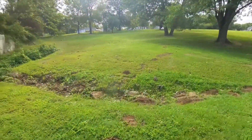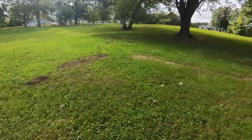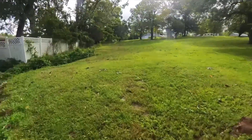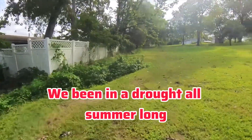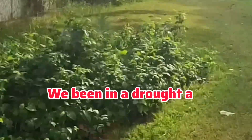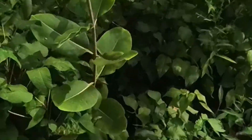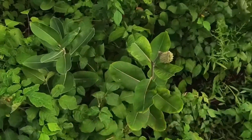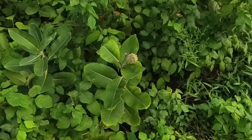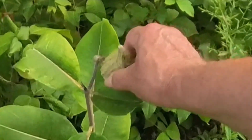Out here near this ditch we've been having milkweed growing, but we've been having a very long dry spell this summer. The water hose kinked out here so they've been dying. See, this is the milkweed plant — there's another one there — for monarch butterflies.